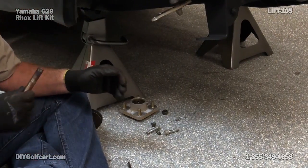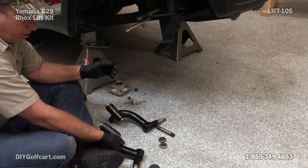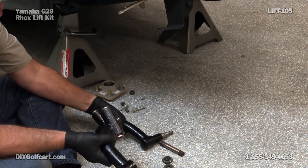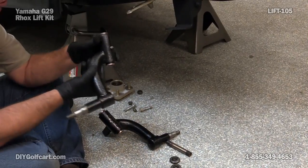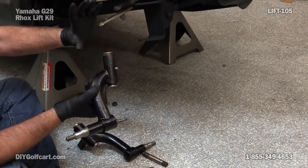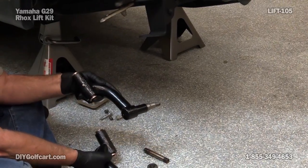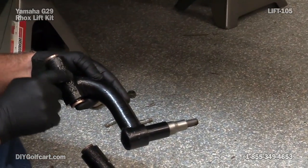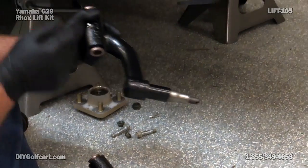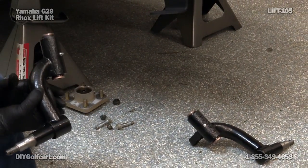Before we start assembling our new drop spindle, we need to figure out which one goes on which side. The way you can always tell is you want the angle going towards the outside of the car, because what this is doing is moving the front tire out front. Another way to tell: on the driver's side spindle, the marking points outside. The one with no marking pointing out front goes on this side.